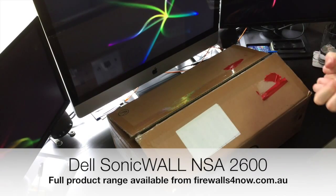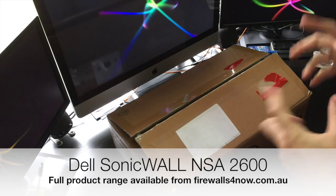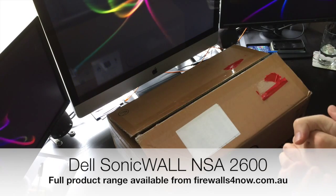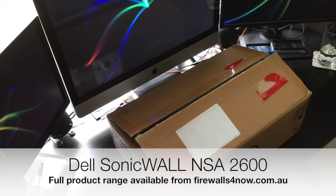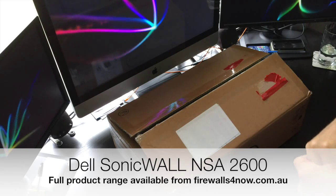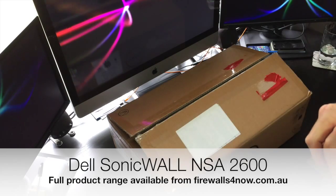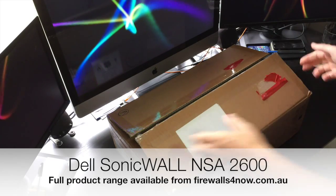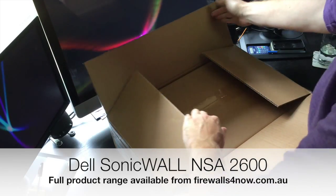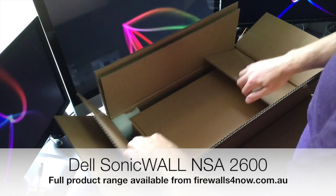Hi, my name is Paul Sillers of firewalls4now.com.au. Today we're going to have a little look at what you get in the box with the SonicWall NSA 2600. There are plenty of stock images out on the internet, but it's always good to see what you get in the box and what it actually looks like in real life. I'm going to give you a quick run-through of what you're going to find in the box and what the unit actually looks like.